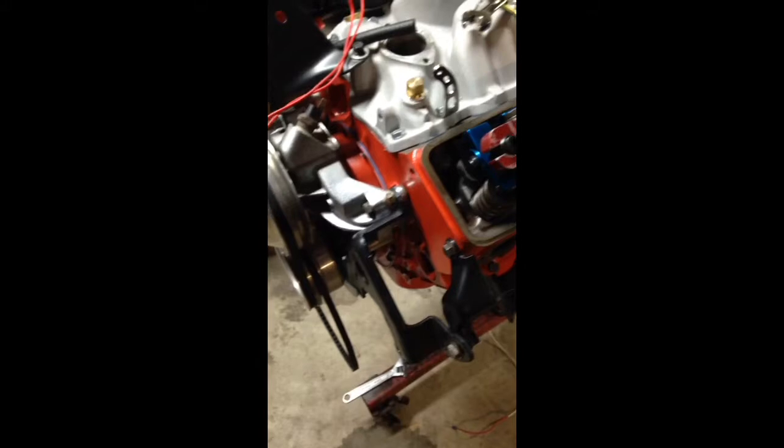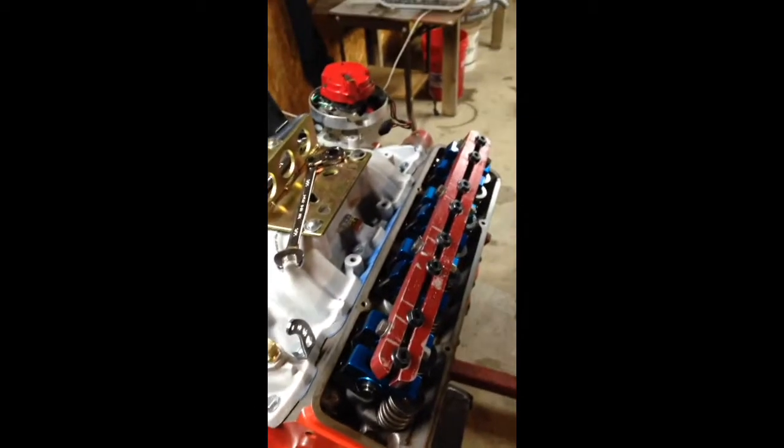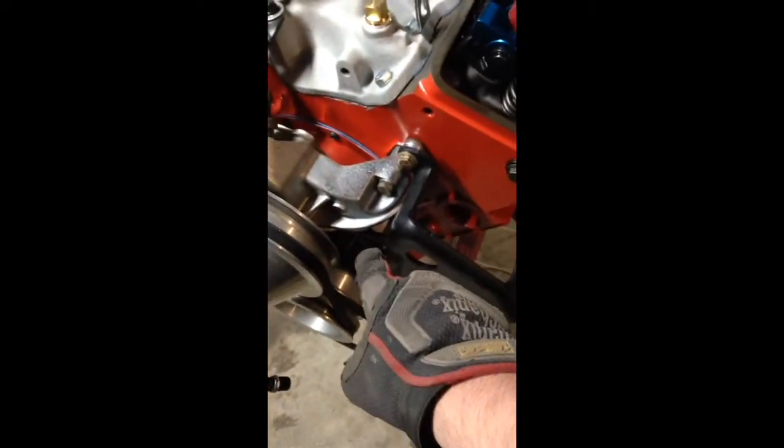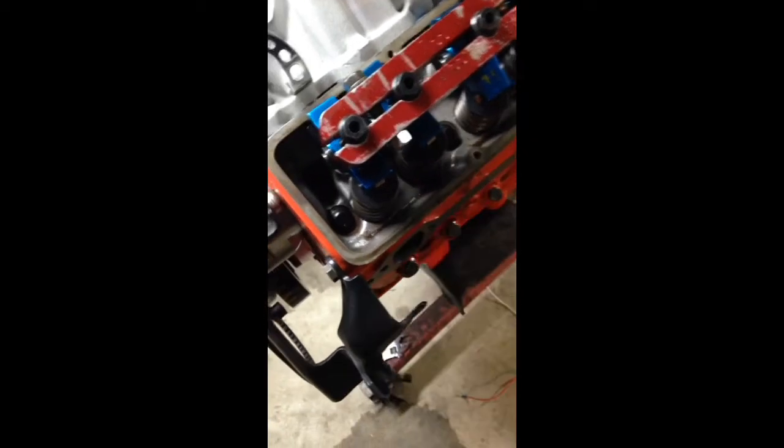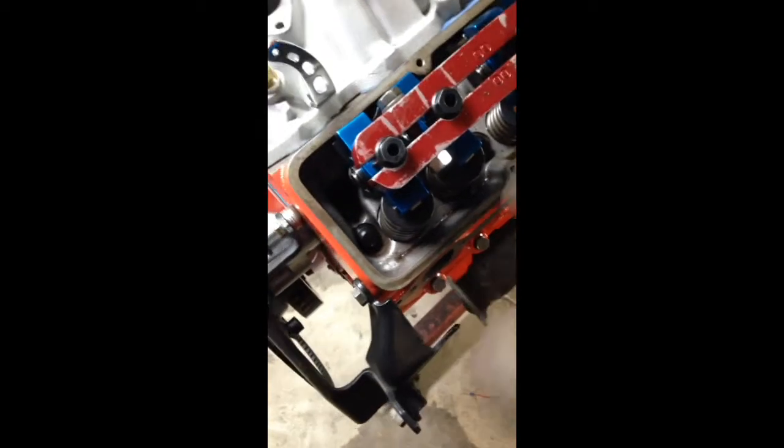Basically what we're going to do is focus on setting this rotor button to sit with the number one cylinder. We're going to watch the degrees on the timing tab, keep an eye on our exhaust valve and intake valve. We want to find the top dead center on compression stroke, and once we've discovered that, we'll set our distributor there.